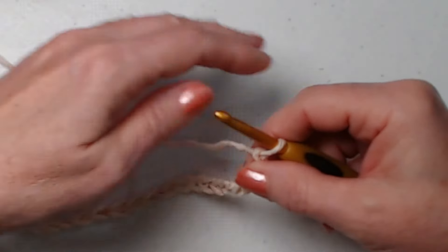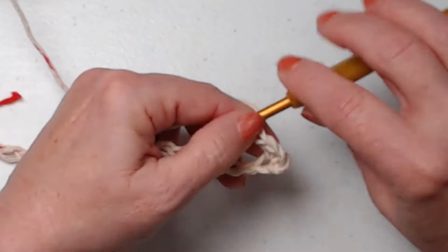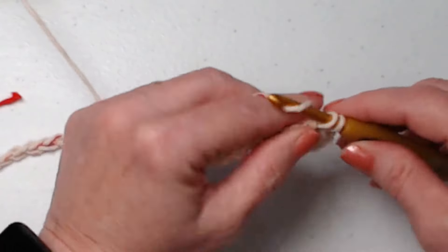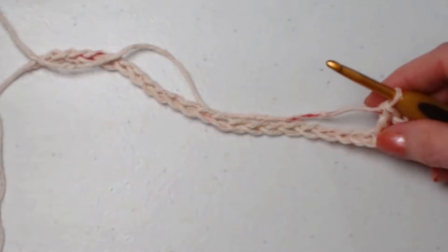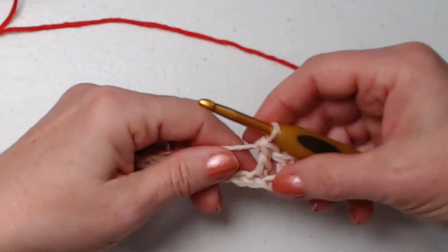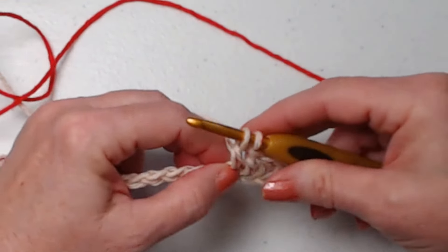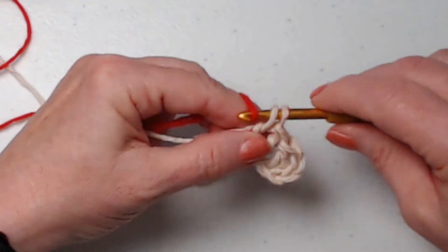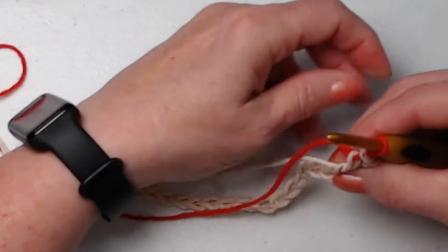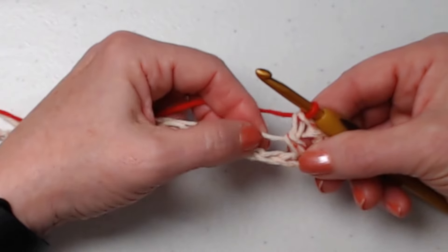We're going to begin in the fourth chain from the hook — one, two, three, four — and stitch a double crochet. The chain three at the beginning counts as our first double crochet. We're going to stitch a double crochet in the next chain, and in the next chain we're going to stitch another double crochet but we're going to change colors. To change colors: yarn over, go in, pull up a loop, yarn over and go through the first two loops — but don't finish the double crochet yet. Bring in your red (color two) and finish that double crochet.